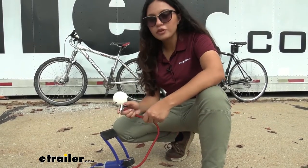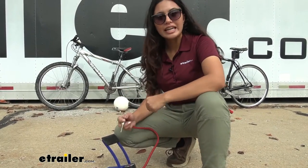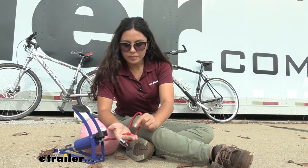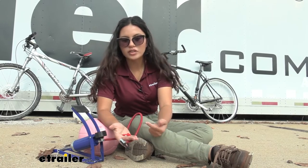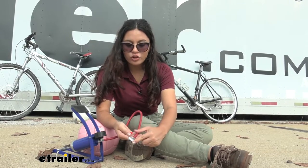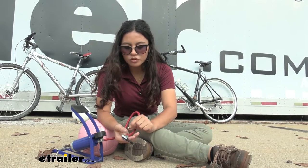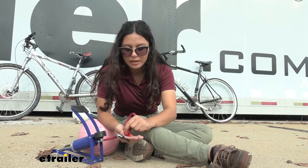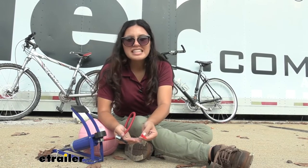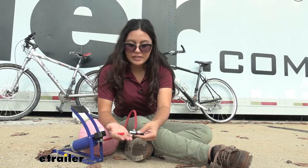While it does have a couple of different valve adapters, I think it works best for inflating sports balls or bicycle tires. Included with your pump are three valve adapters, so you technically have four valves. One is your Schrader valve right on the pump itself, and the adapters fit right into it. You have your thin needle adapter, your Presta valve adapter, and also a longer plastic adapter which is ideal for inflatables like pool toys or beach balls.